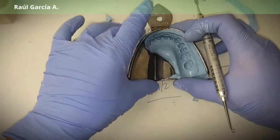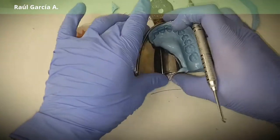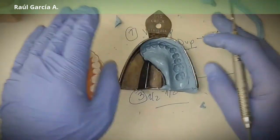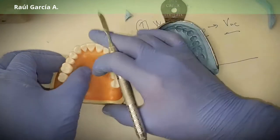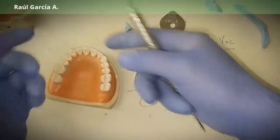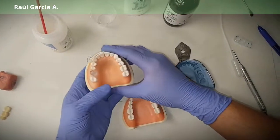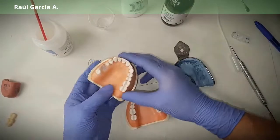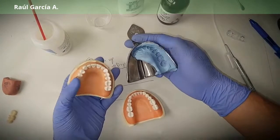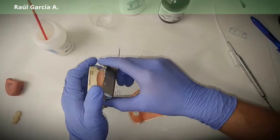You have the impression from the preoperative model. You disinfect it, put it in a plastic bag, and keep it in a wet towel. You have about one hour. Then go to your patient, do your preps — prepare those two teeth. Now, with the teeth prepared, you take your impression and fill it all in with PMMA, then place it back.